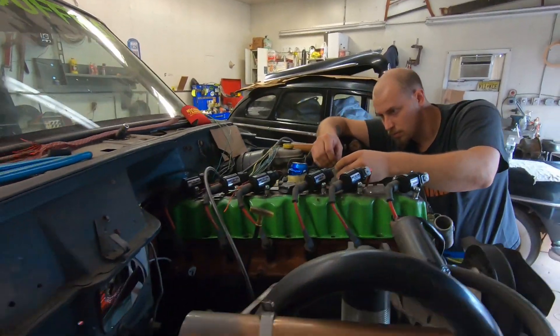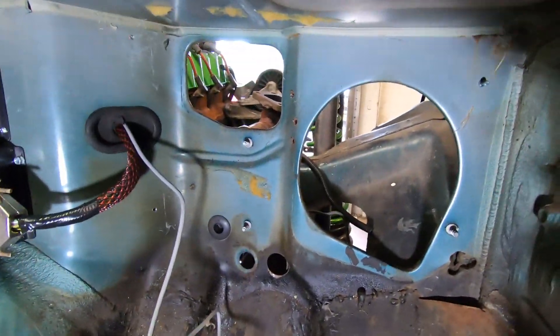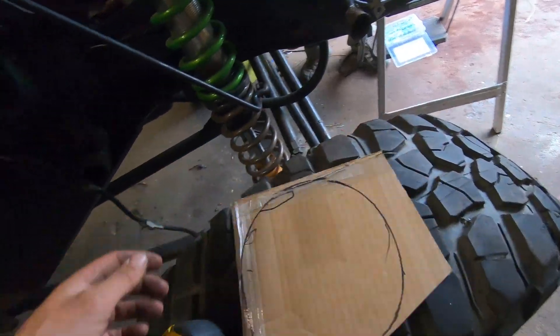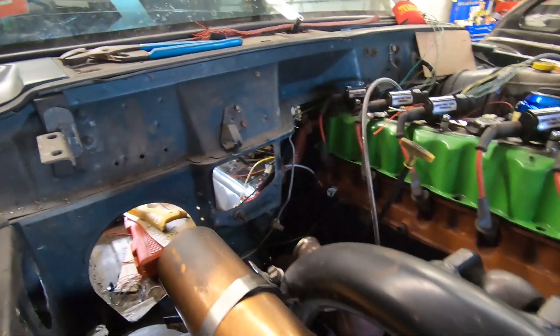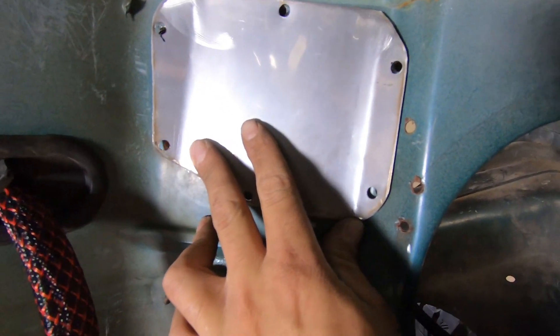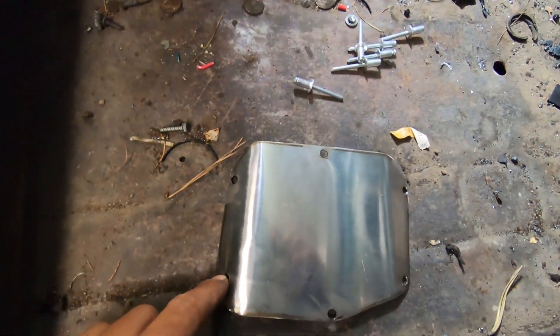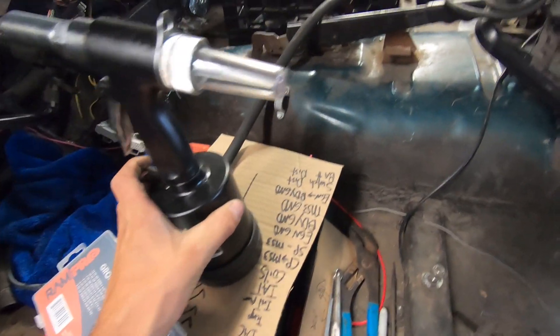Now it's time to patch up these big ugly holes in the firewall. I made myself a template from a piece of cardboard traced from the inside, cut it out, and we've got our piece ready to go right there. All the holes will get rivets in them, and we'll put a nice bead of RTV on it to seal it up. A couple of rivets and our handy dandy rivet gun and we'll blast them in.